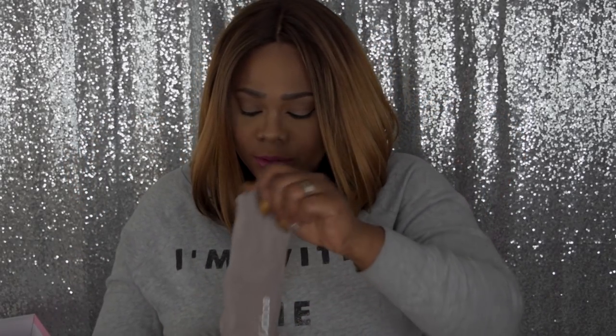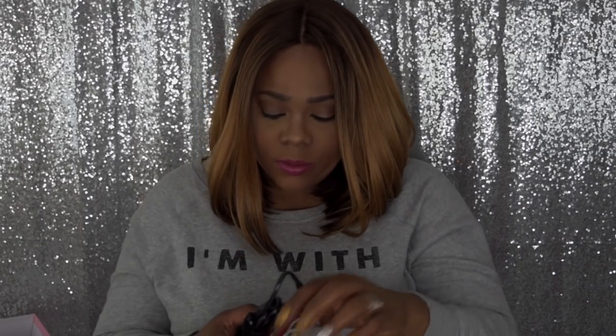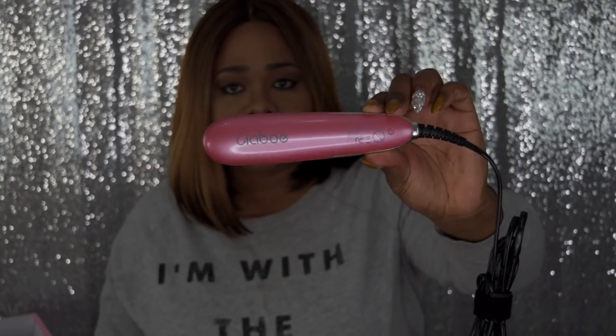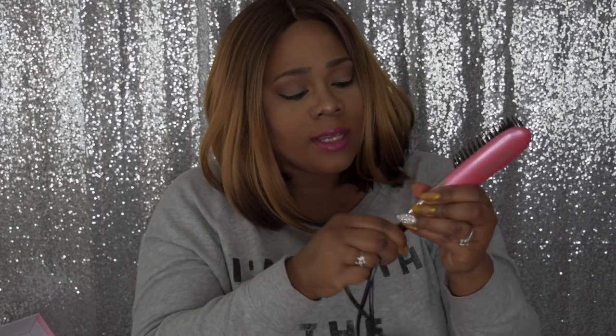I'm going to go ahead and get this out — it slides right out. This is definitely a very cute brush. This is like a pearlized pink — it's not fuchsia and it's not pastel, it's like in between. I definitely love this pink. And a super long cord, which is always a huge plus. Now it's not a swivel, so the cord doesn't swivel.